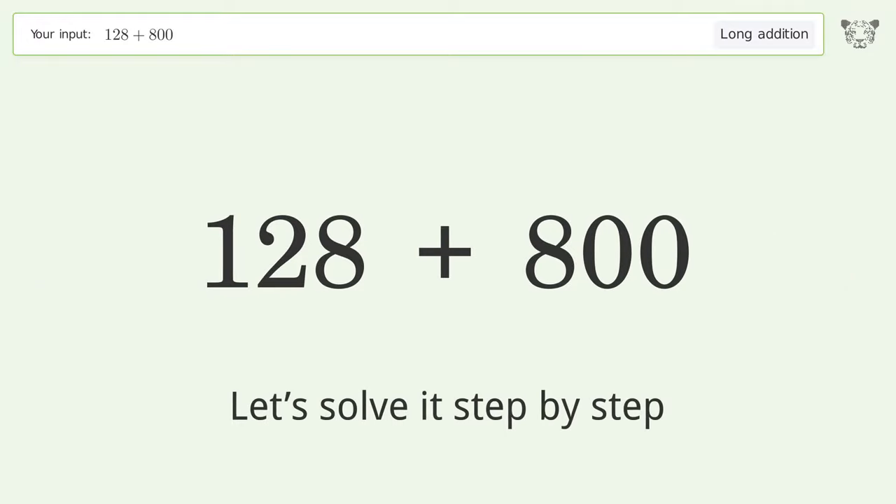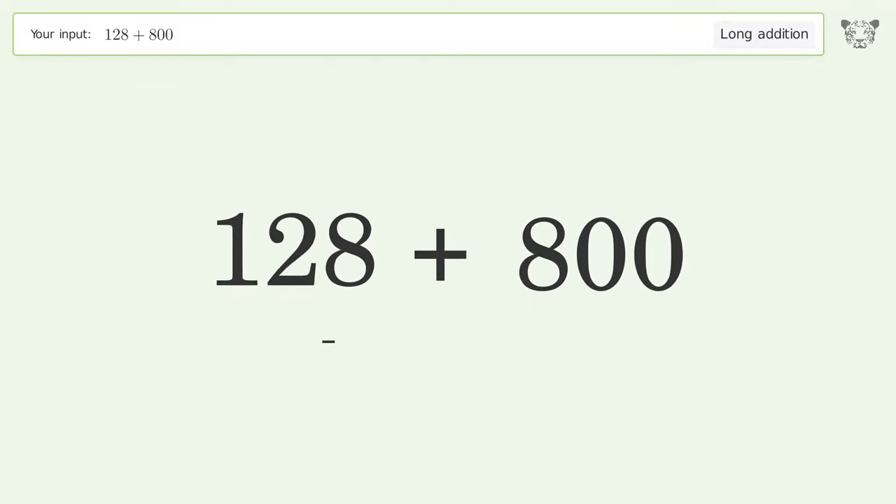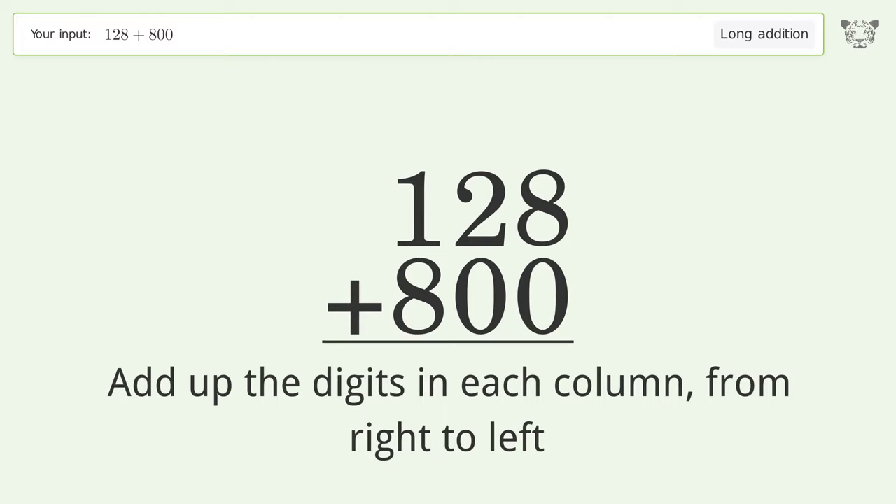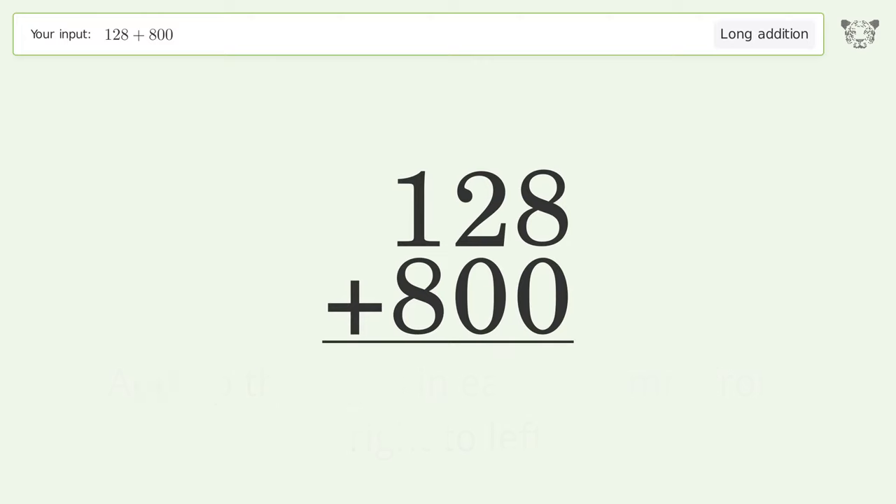Let's solve it step by step. Rewrite the numbers from top to bottom, aligned by their place values. Add up the digits in each column from right to left. 8 plus 0 equals 8.